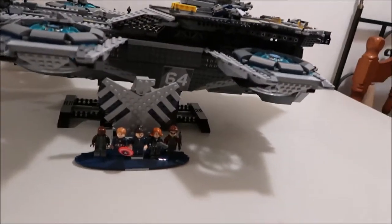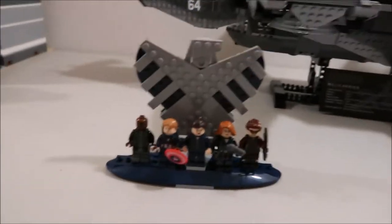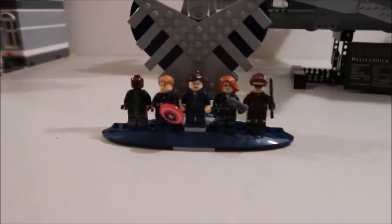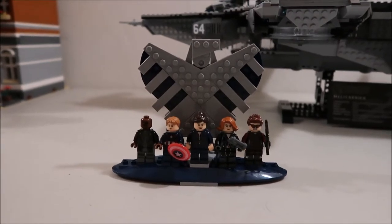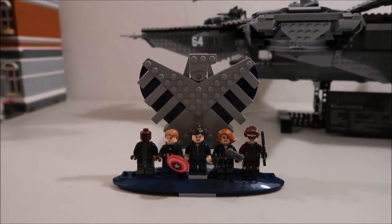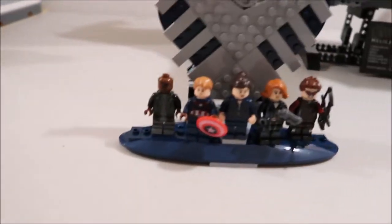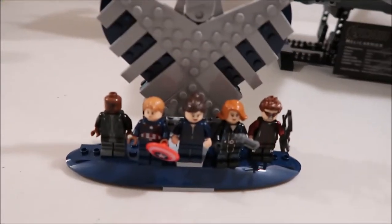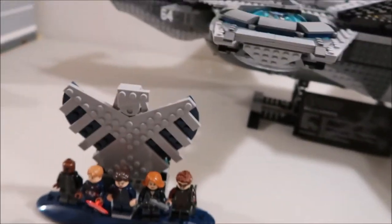First I'm going to start off with this and then I'll get into the big ship itself. This is a little minifigure stand — it's the S.H.I.E.L.D. logo. It has five characters: Nick Fury, Captain America, Maria Hill, Black Widow, and Hawkeye. Those are the five full-size figures you get and they come on this little stand.